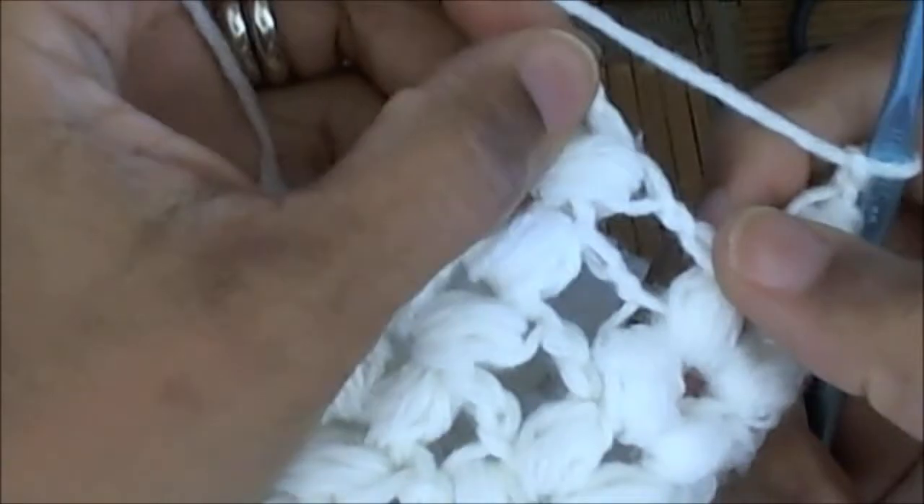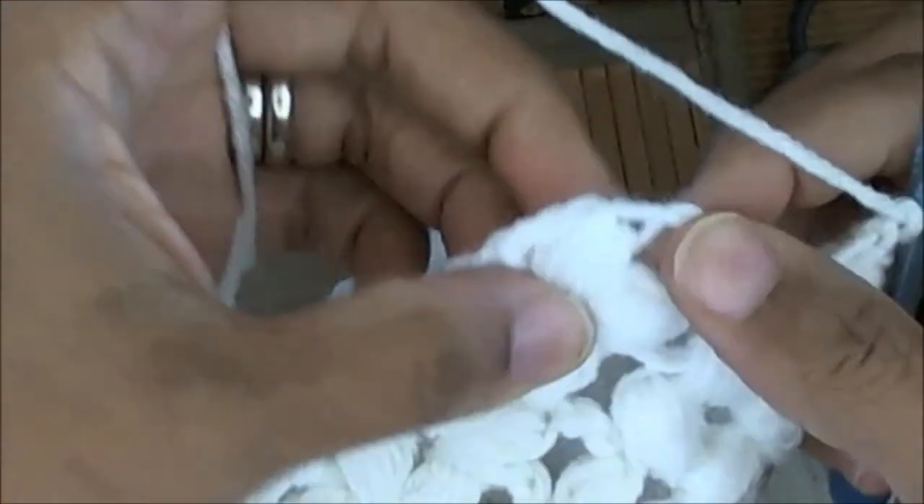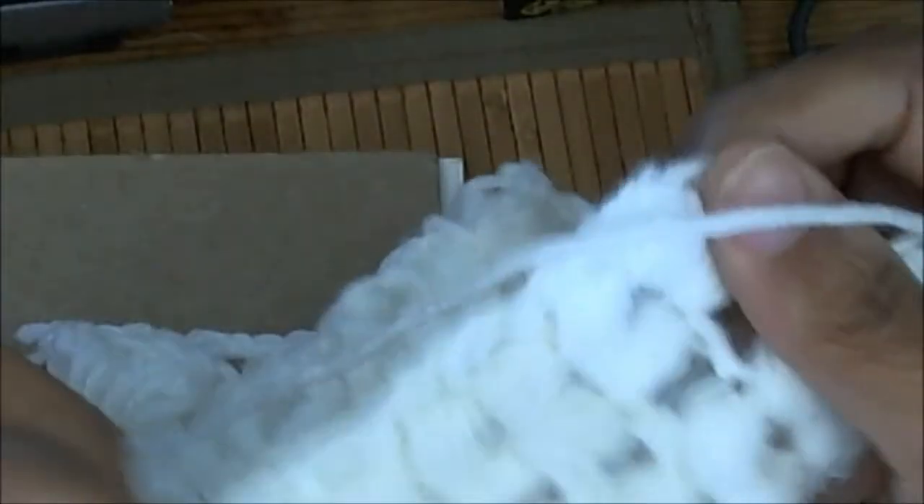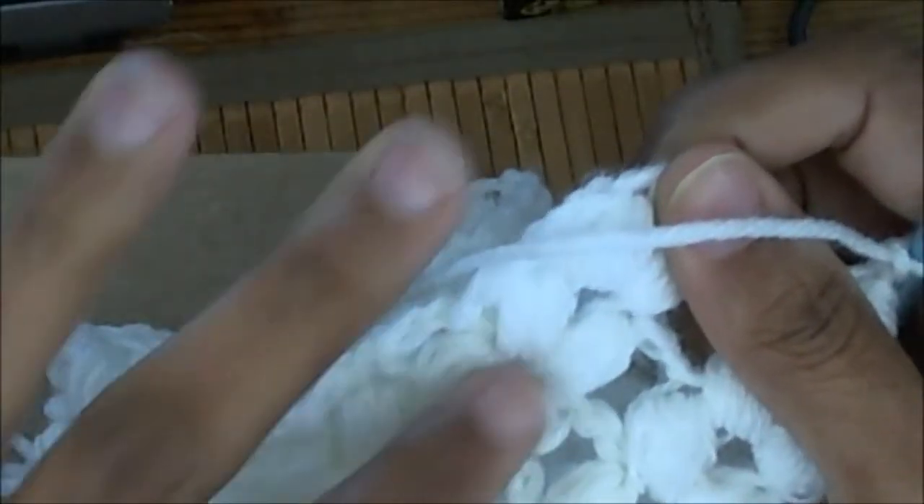You're not going to do anything in the chain two spaces between puffs. You're going to make your work in your puff stitch chain two space, and that way all your puff stitches are aligned.